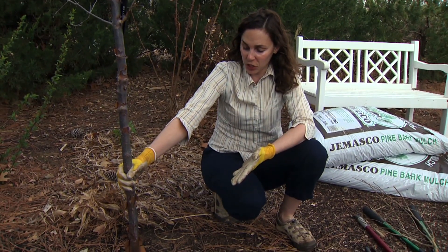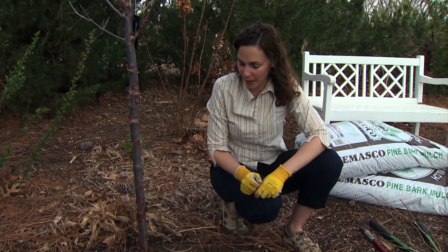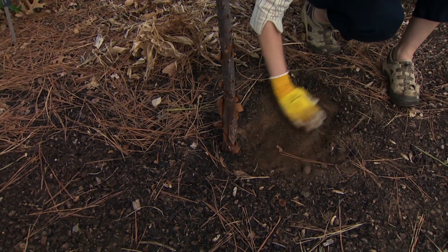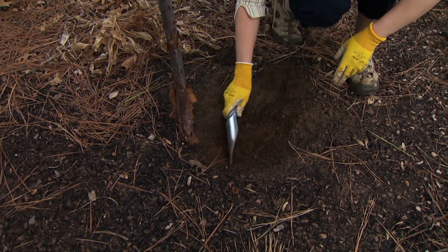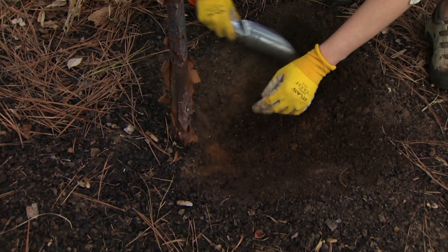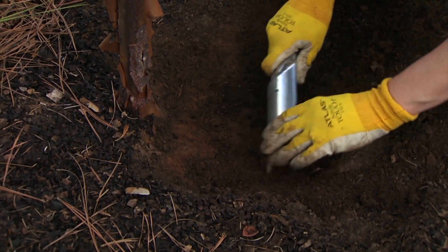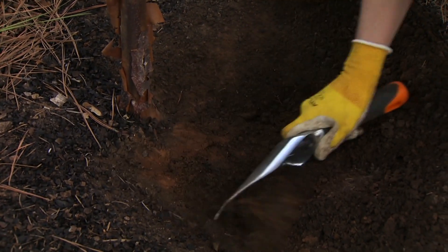Sometimes we don't actually cause the problem — we've moved into a landscape where the trees have been there — but even if the problem exists, we can still correct it. I encourage annually clearing off the soil around the surface of the tree to get back to the proper level. About every three or four years, we want to gently dig down until we expose the surface roots. You can do this with your hands or a small tool, but use more of a scraping motion and pull the soil away until you expose the uppermost roots.